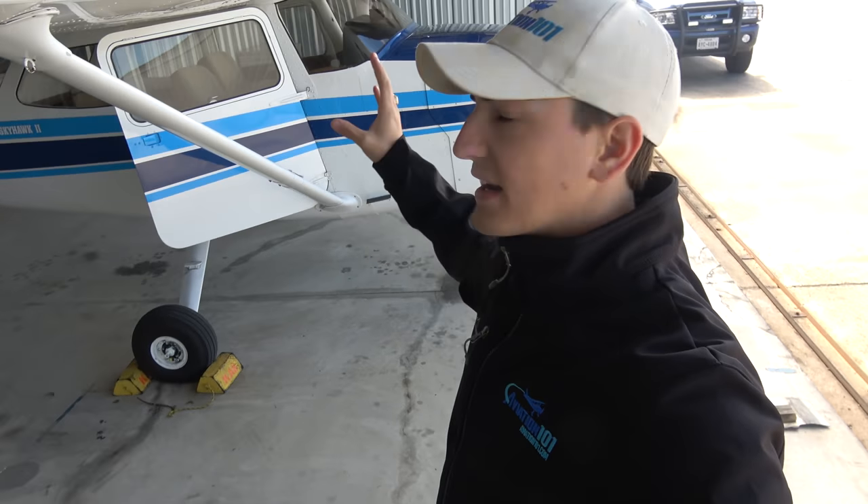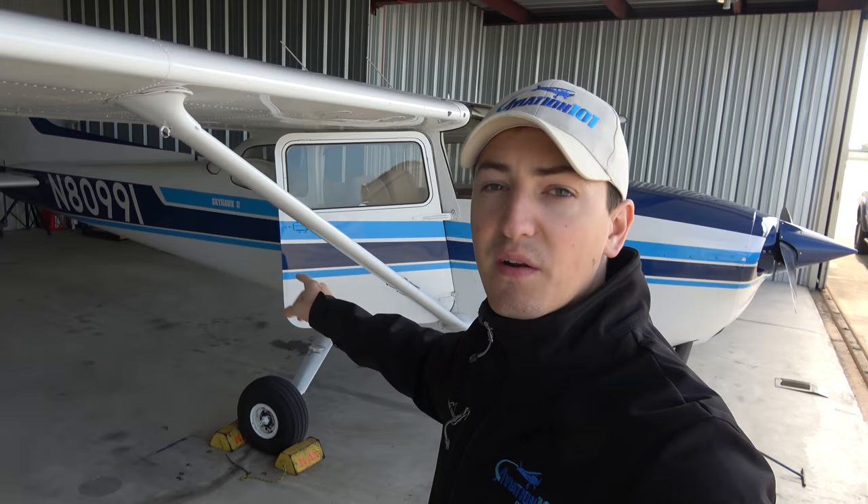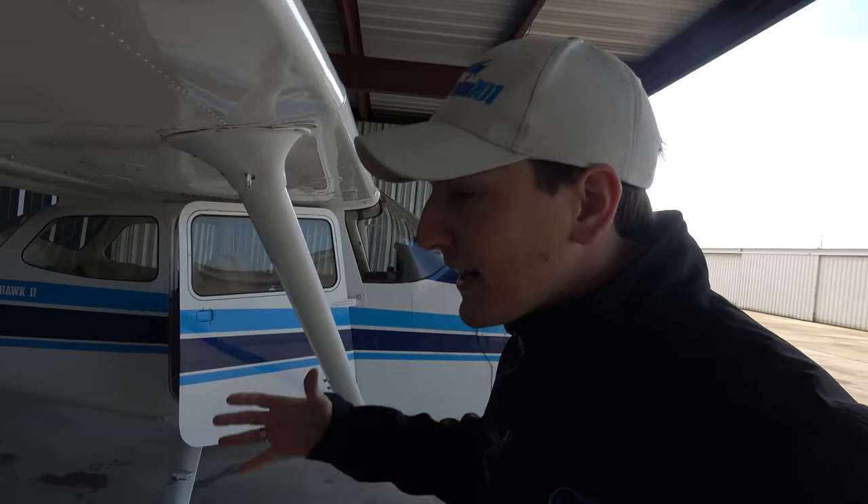What are we gonna do today? We're gonna take 80991 out and we're gonna play with some new toys that we got installed in the cockpit. Now, of course, I call them toys — they're a bit more expensive than that.